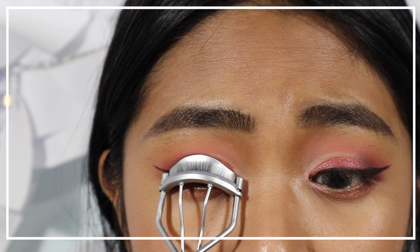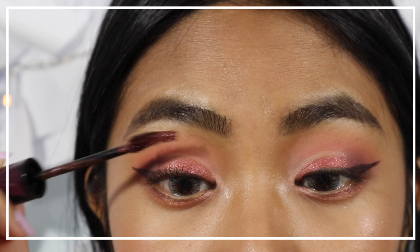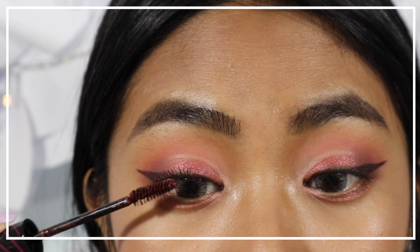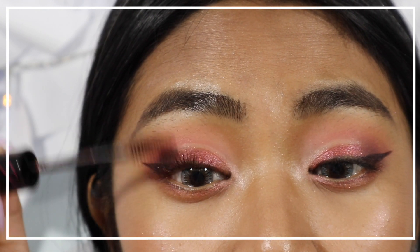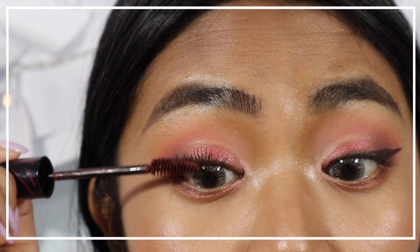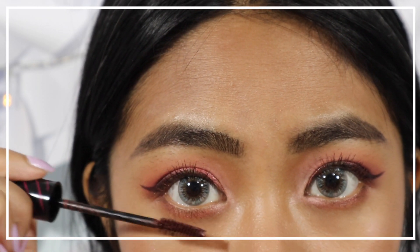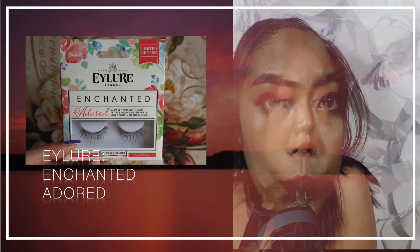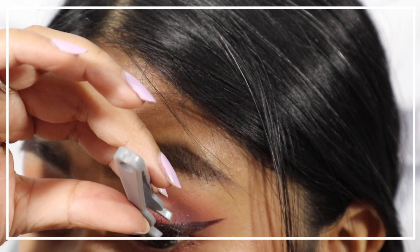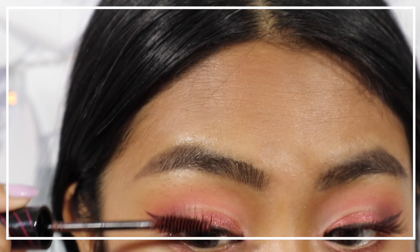Curl your top and bottom eyelashes first. Then apply a burgundy mascara to create a hazy effect on the lashes. I'm also applying lengthening false lashes, and then coating them with the same burgundy mascara.